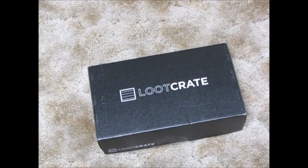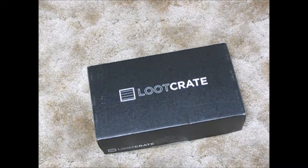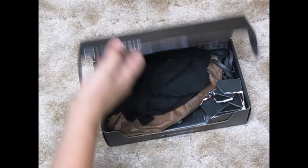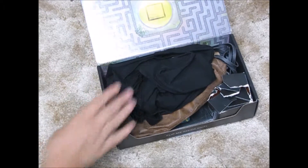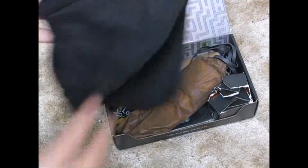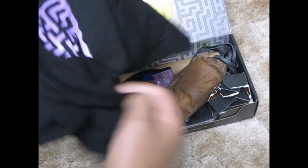I have the loot crate right here. I already took the liberty to cut it open. I know that it is the "Quest" theme this month — it's April 2016, by the way. Let's open it — I haven't looked inside but I cut it open. Whoa, nice!